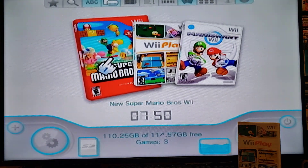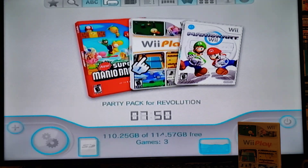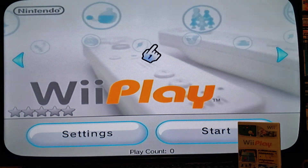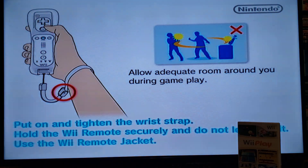There it is — it even downloaded the cover for you automatically. Let's test it out: press A, press Start. And there you go.